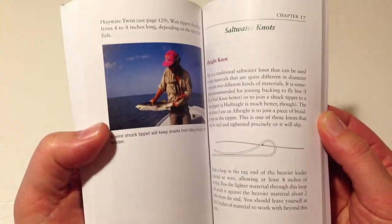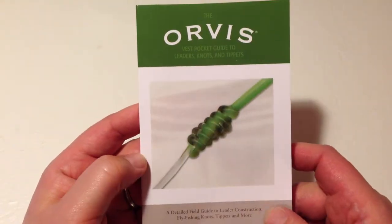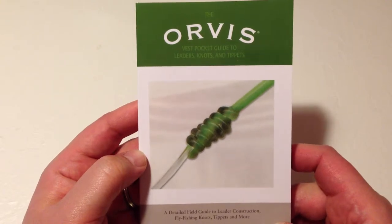Overall, I think it's a very comprehensive book. I really like it. I think it's a must-have if you're going to go out fly fishing on the side of the stream — it's good to have this in your arsenal.